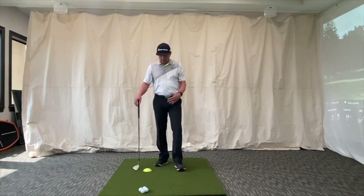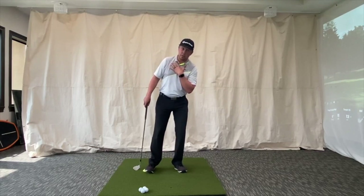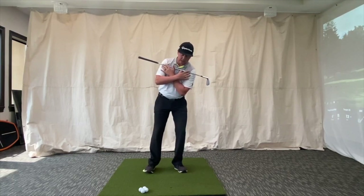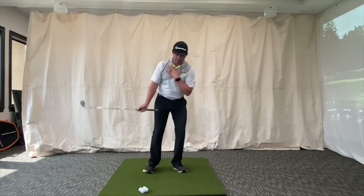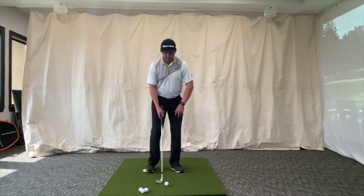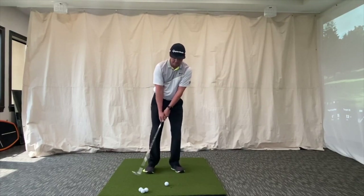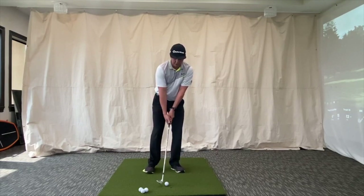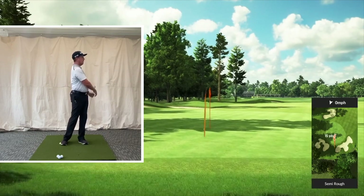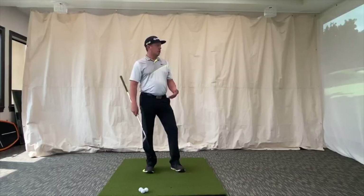The other reason I like the pedal is it helps you feel the lead shoulder stay lower in your posture, so you have that lead shoulder tilting down — that allows you to swing down the hill better. You can hold the club in front of you, tilt your spine, get set up, and you'll see your shoulders are tilted a little more toward the target rather than tilting up.